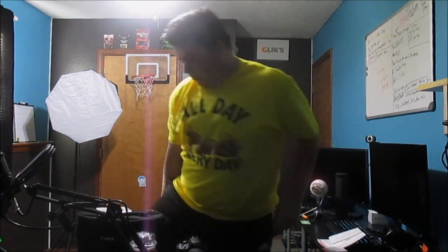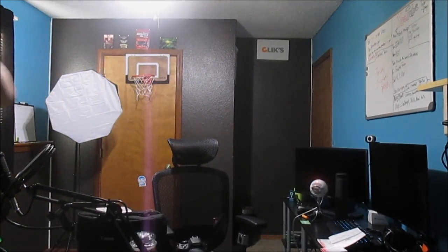But anyway guys, hope you guys enjoyed the video. Hope you guys liked the camera — we're getting an upgrade. I'll show you guys this in a minute. Probably going to go around town, take some pictures, take some video. See you there.